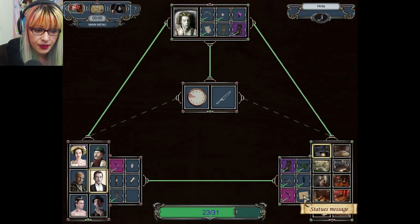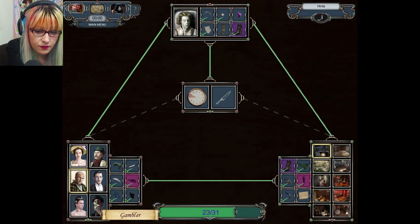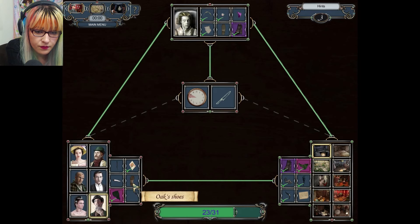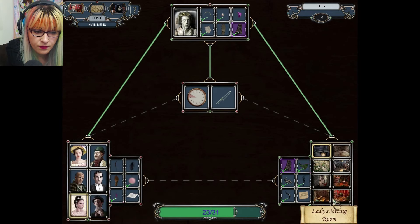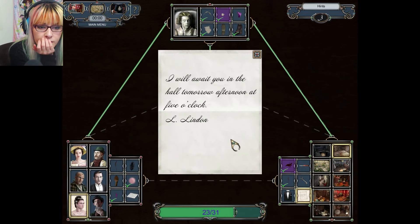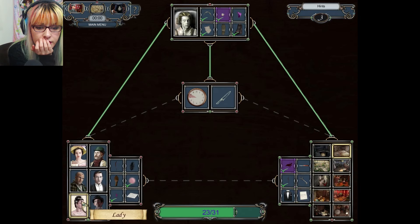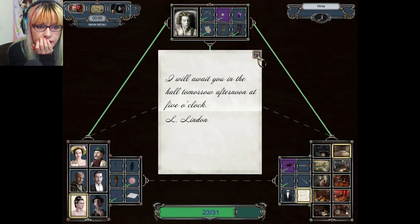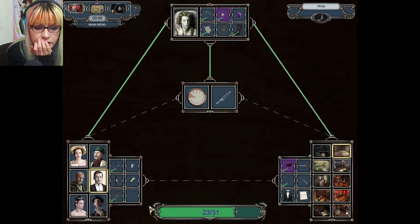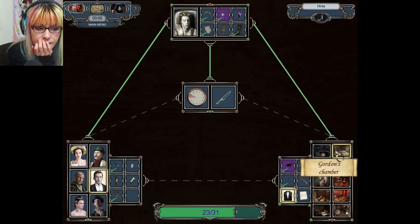I'm making a lot of connections that I was not making before. Statue message. Linden — that's Lady Linden, right? No, that's the lord's.